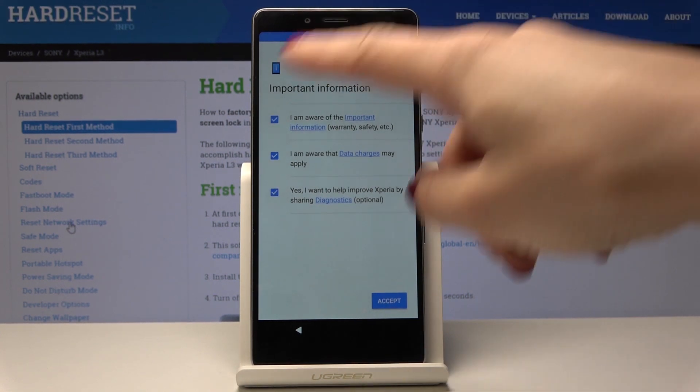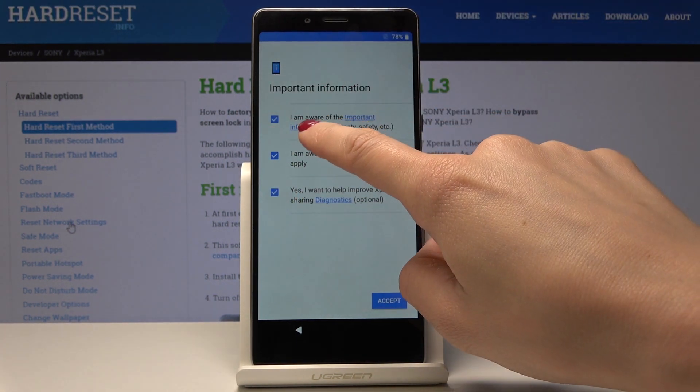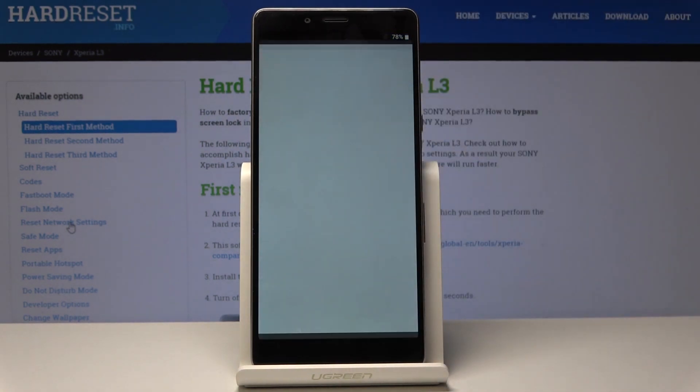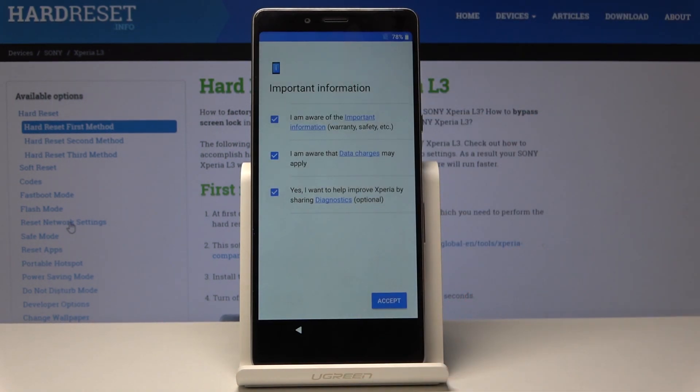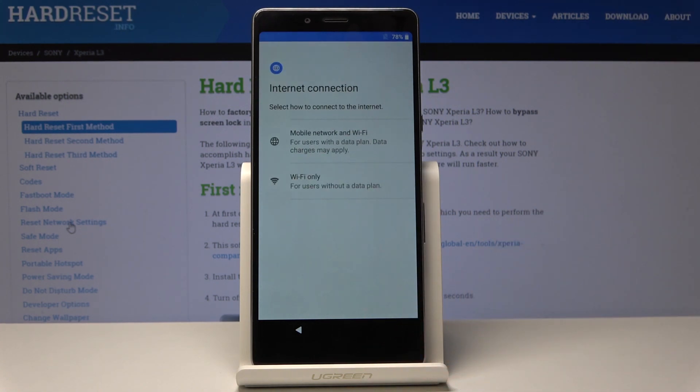Here, just come along with all the important information — just click on it to see all the info, and once you come along with them and understand them, just tap on Accept.